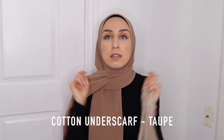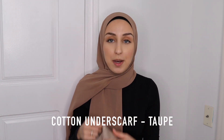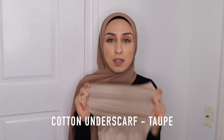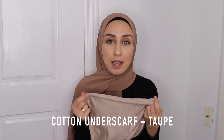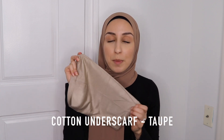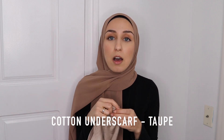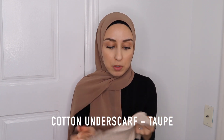It comes in several colors — you guys can check out their undercap section. They have so many different colors and types. They even have crisscross ones and ribbed ones, which I'm going to show you in a second. These are super essential to achieve a proper bun in the back and to keep your hijab in place all day. So make sure you get one of these.